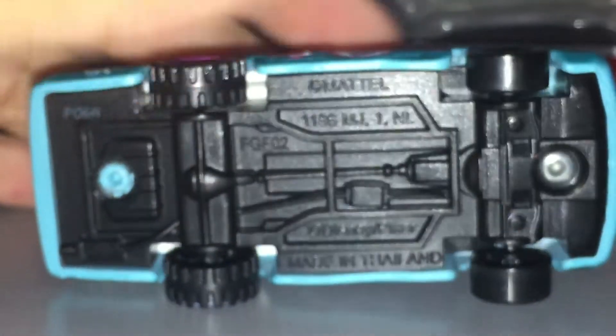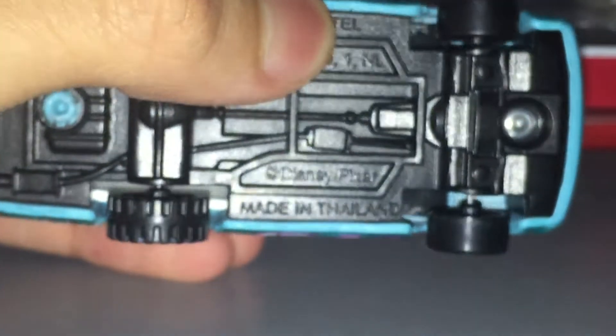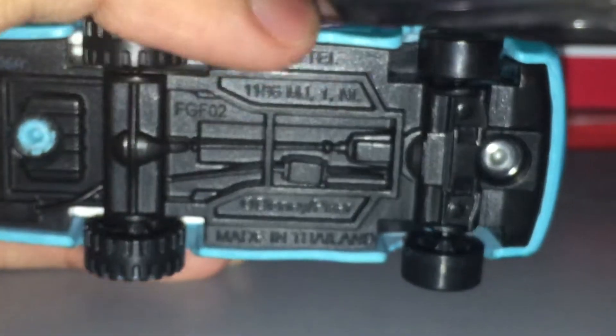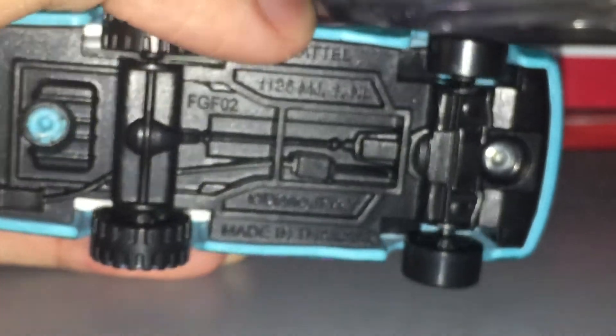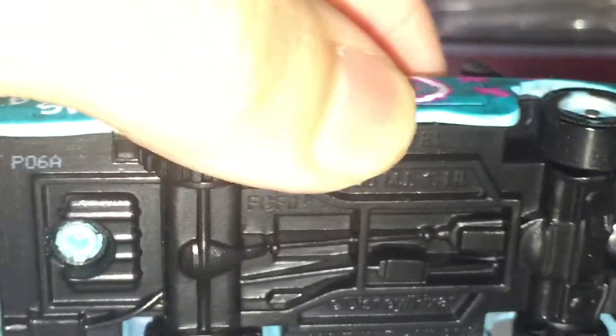Made in Thailand. This stupid camera focus. Okay yeah, it's focusing a little bit. Disney slash Pixar. I don't see the date stamp anywhere — hang on, let me look at it. Oh, there it is. P06A. So the sixth week of 2020 or 2021. I think it was made in 2021, but probably 2020.